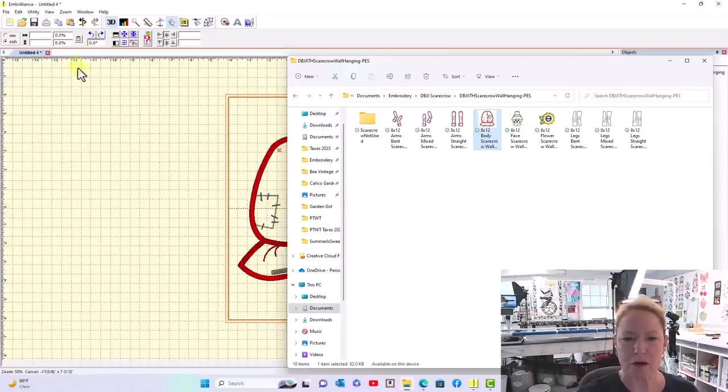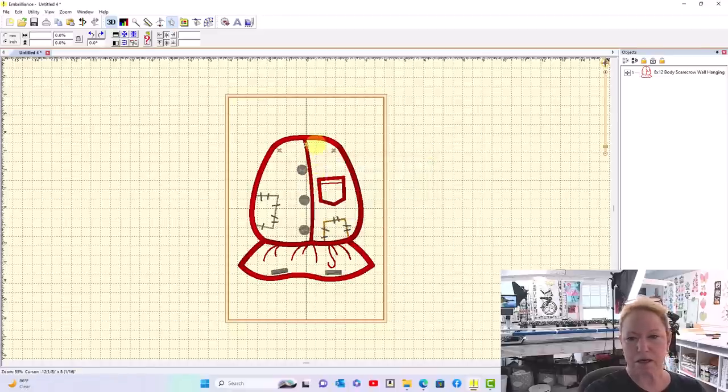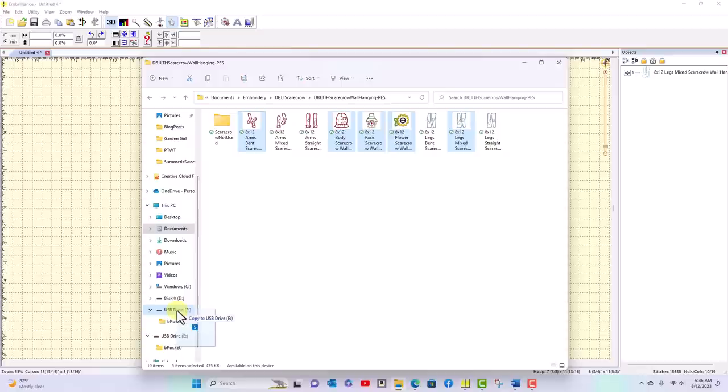I'll do the body the same way — bring it over and send via Utility. I'm going to send all the designs over to the embroidery machine. If you don't have wireless, you can go to File, Save Stitch File As, and put it on a USB drive. Or just open your file folder, hold the Control key, select the arms, body, head, flower, and legs, and drag them onto your USB drive. Then take the USB over to the machine.